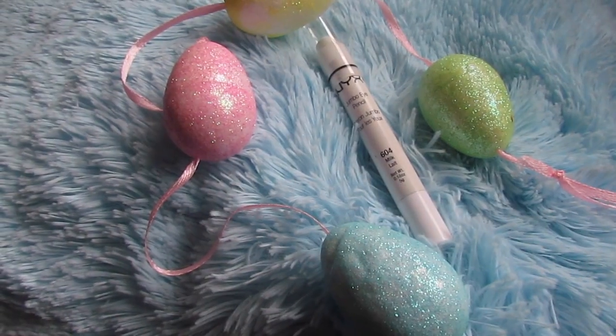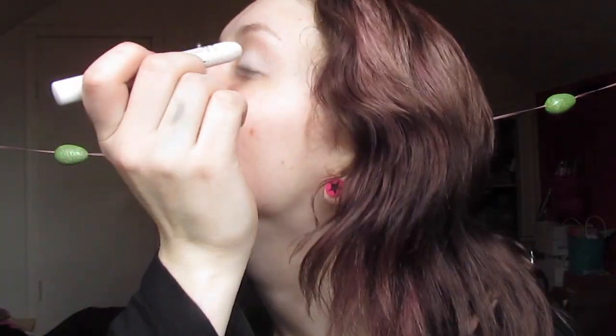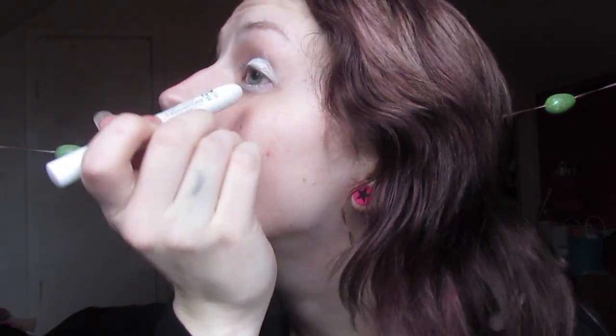To start off this tutorial I came in with a fresh face — I already did one eye just to get the feel of what I actually want to do. I came in with NYX's Jumbo Eye Pencil in the color Milk, and this is going to give you a white base, making any color you put on top of it that much brighter and more true to color. You can use a regular primer, but I find this works best when working with more pastel colors.